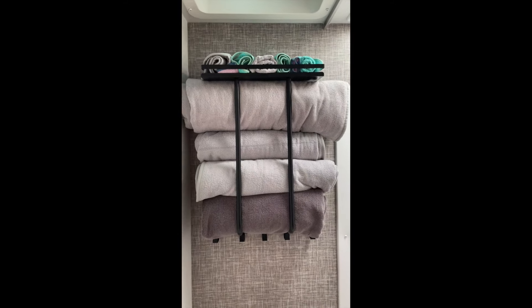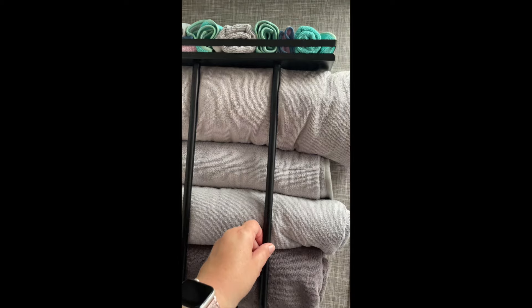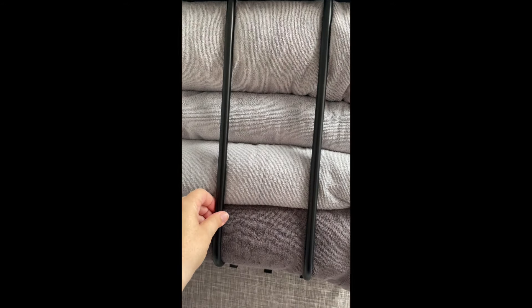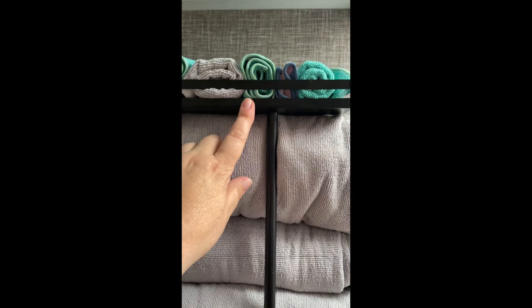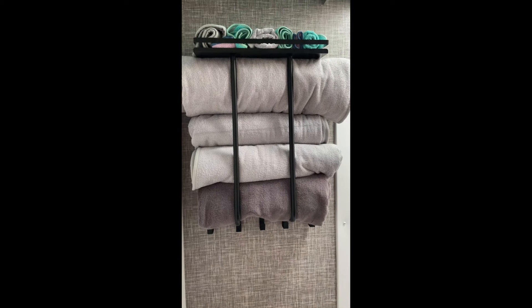The GoPro died, but I have good news — the monkey hooks did their job. They worked amazingly. It is secured to the wall and it's not going anywhere. It's very snug. It might rattle just a little bit because this is the bounciest part of the RV, but it's pretty snug. I can always put a little bit of sticky putty on the back side to protect the wall if it does bounce. We got it up!